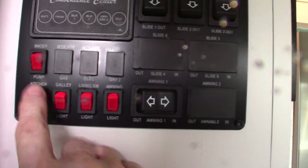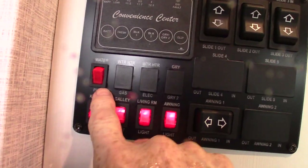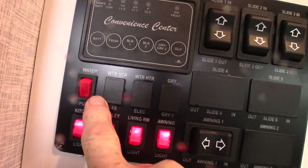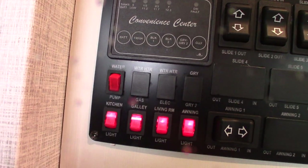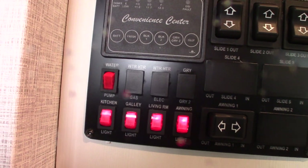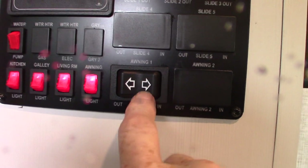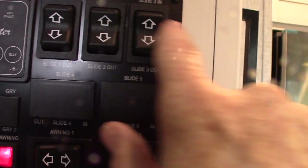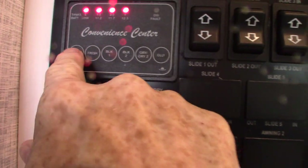Here we have the control panel. Lights here. I told you you have a water pump to pump water out of the fresh water tank if you don't have city water — that's right here. That water pump is also used to winterize the trailer. You have your awning switch here — never leave the awning out unattended. You have three slide rooms here, and of course your levels here.